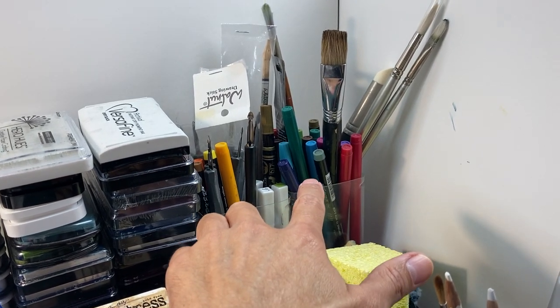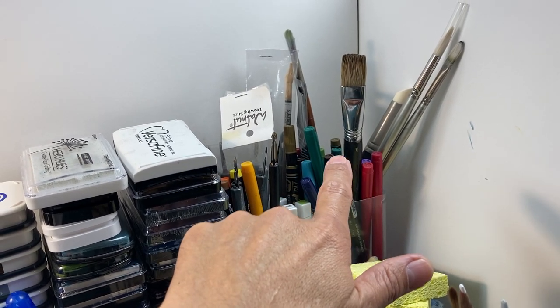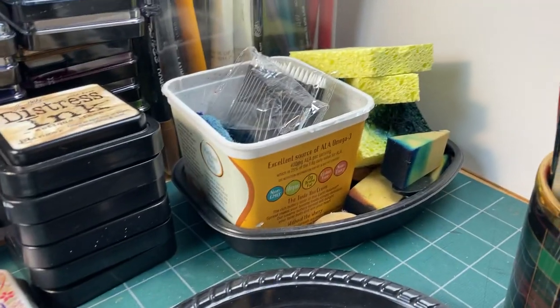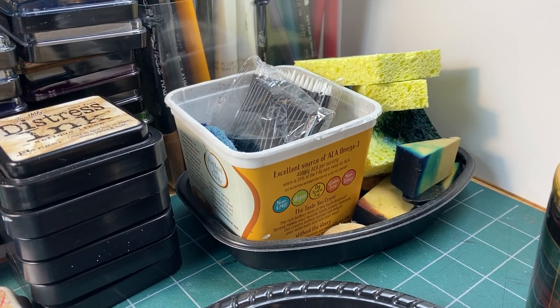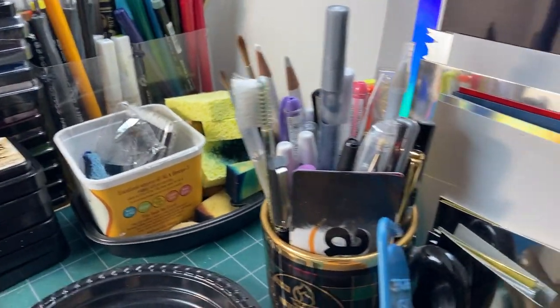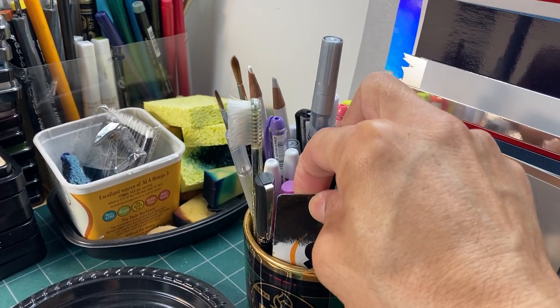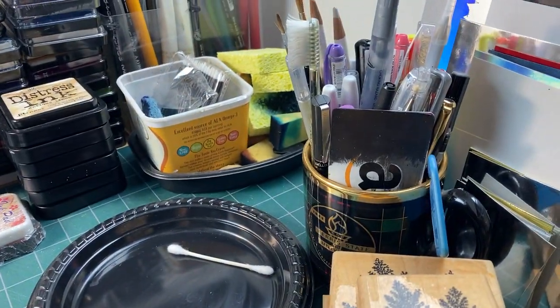Marvy 1500 series dye-based ink pens. Paintbrushes I don't use too much, but occasionally they're broken out — I used one on my Northern Lights piece recently. Different types of sponge applicators. You don't need too many fancy applicators. The regular kitchen sponges and little makeup wedges are really fantastic in terms of their density and ability to absorb and transfer inks. Here are my little credit cards that I use to apply my re-inker inks to my pads.